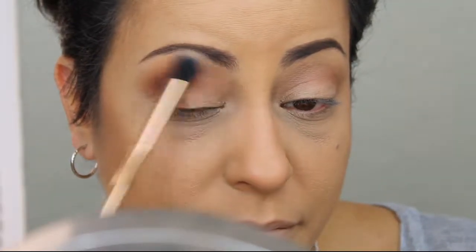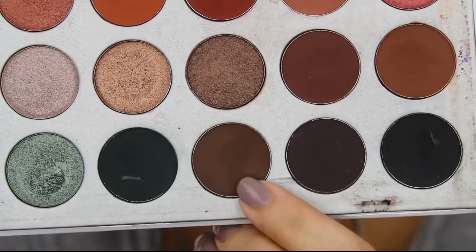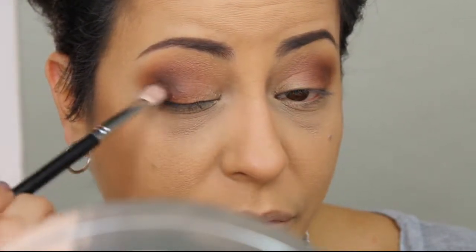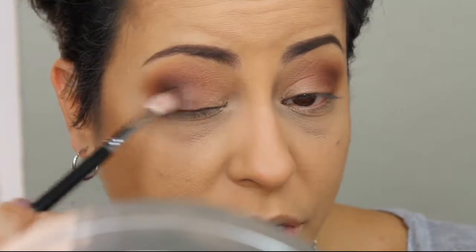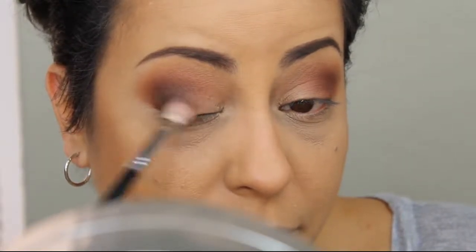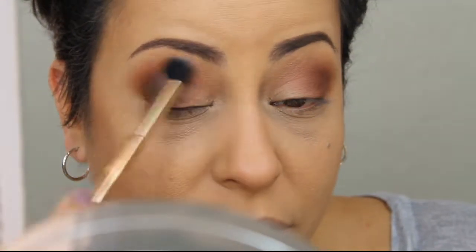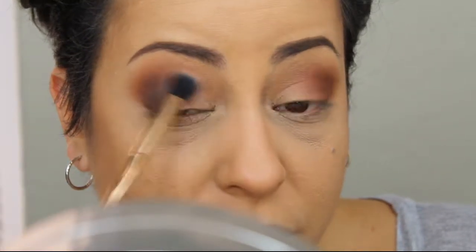Just going back and forth — make sure that you taper this out on the ends. Now to deepen that outer corner even more, we're going to go in with this brown color called Central Park and deepen that outer crease a little more with an even more tapered crease brush. This is the Morphe M443, and we're going to keep it much more on the lid in the outer portion of the eye, blending it just slightly above to give that outer corner some depth and definition. You can go back in with that large fluffy brush to blend out the harsh edges and meld all the colors together.